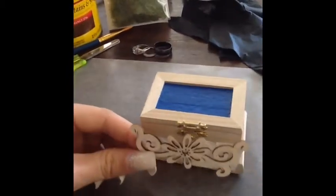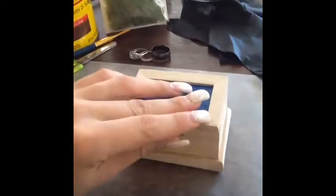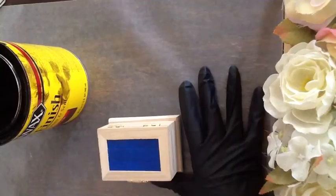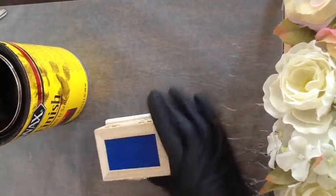You could also get appliques and glue them on to the sides, but I want to keep it simple. It's big enough for both rings or three rings. So let's get started. First step, just put on your gloves.